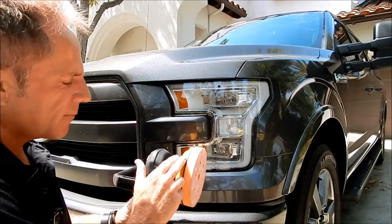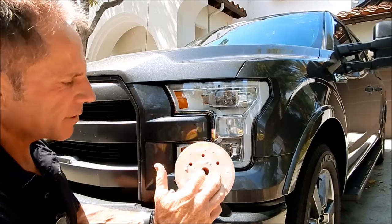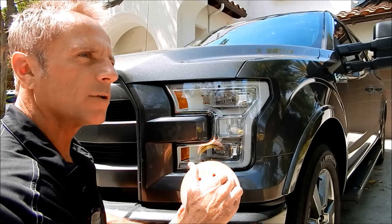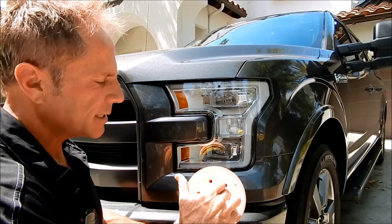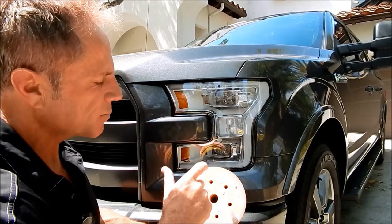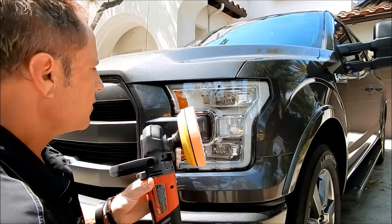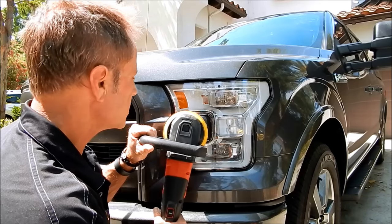Now I've switched the buffing pads — the backing plate is a smaller one. This pad I just got from Global Americana, and I'm curious who actually makes it since very few people have the means to produce their own chemicals and pads.